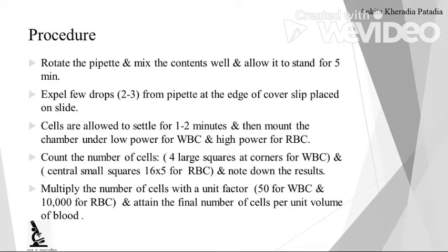Then expel 2–3 drops from the pipette initially. After that, at the edge of the cover slip placed on the slide, allow it to settle down for 1–2 minutes. Then mount the chamber under low power for WBC and high power for RBC. Count the number of cells — 4 large squares for WBC and 5 small internal squares for RBC. Note down the results, then multiply the number of cells by the unit factor: 50 for WBC and 10,000 for RBC, to get the final number of cells per unit volume.